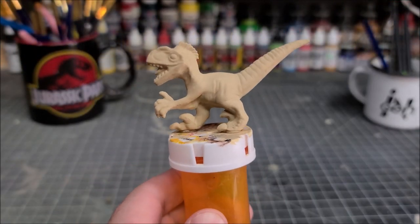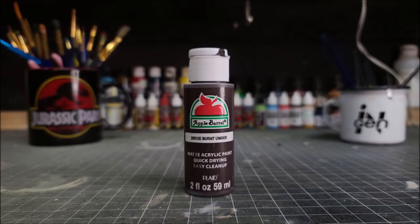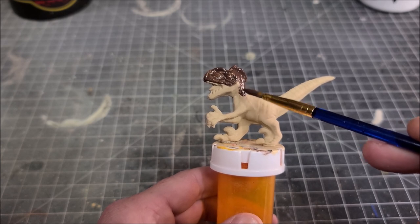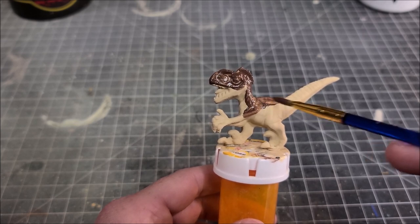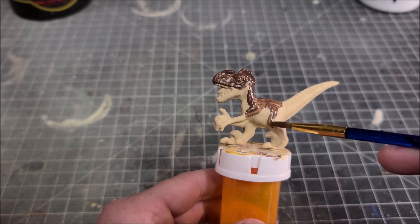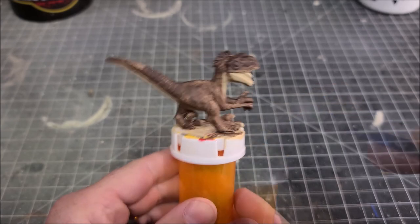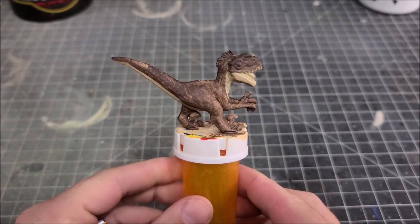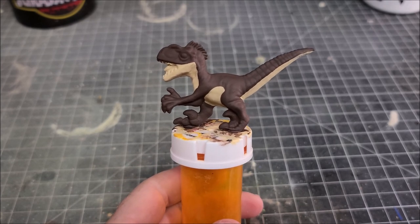With the khaki done and dried, we're going to move on to our next color, Burnt Umber from Apple Barrel. Again, we're going to thin the burnt umber down with some water and apply three coats this time. The burnt umber paint does not have very good coverage so you will have to apply several thin coats to ensure even coverage on the figure. This is three coats of the burnt umber and it's all dried and ready to go.